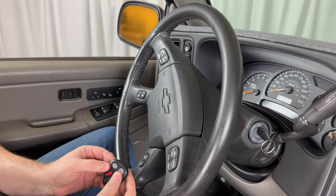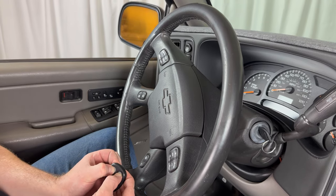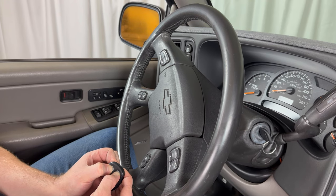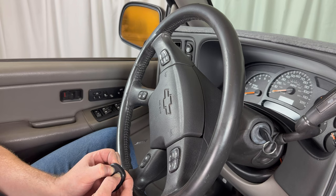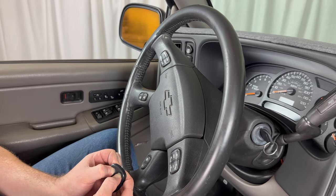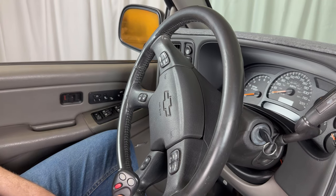Now grab the second remote — same thing. Press and hold down the lock and unlock button and continue to hold them down until the door locks cycle again. This remote is now successfully programmed.